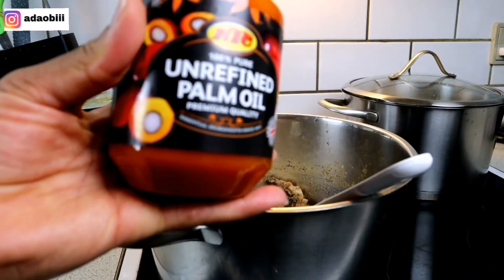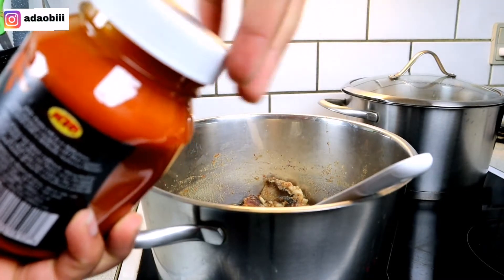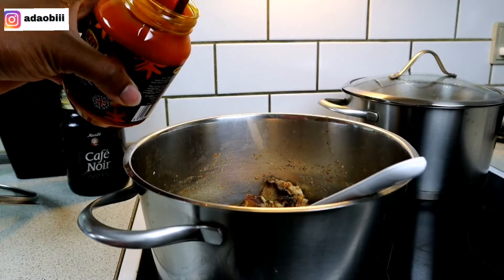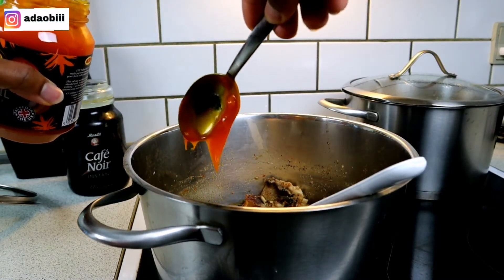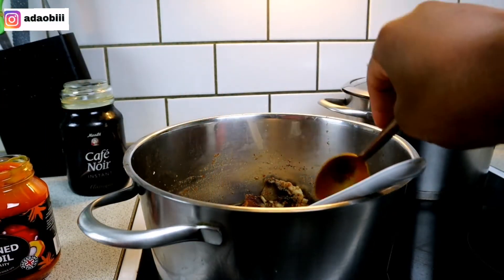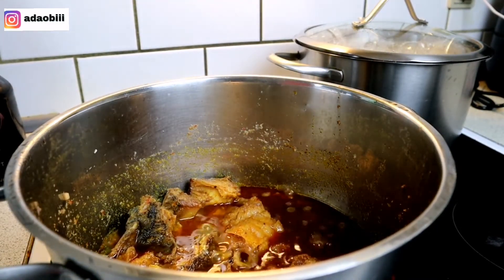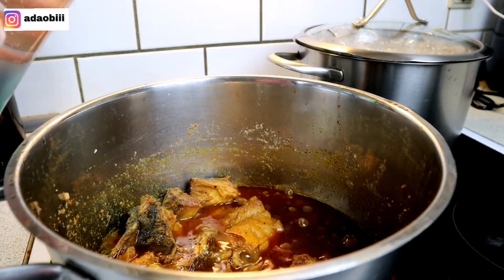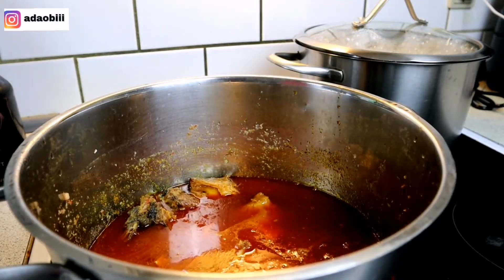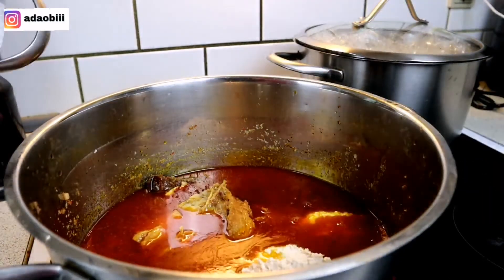Our egusi soup is gradually taking shape! I'm adding red oil to the stock and letting it boil for a little while, then adding a little bit of water. I already mixed the egusi — I know some people prefer to fry their egusi, but this is another method. Try it and I'm sure you're gonna love it.